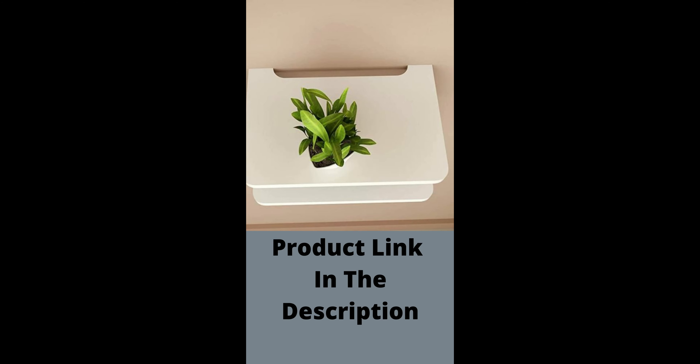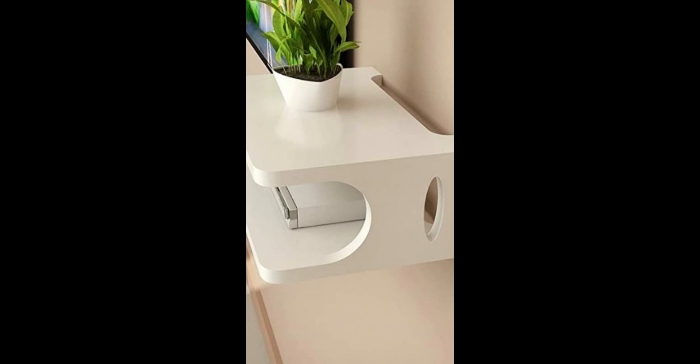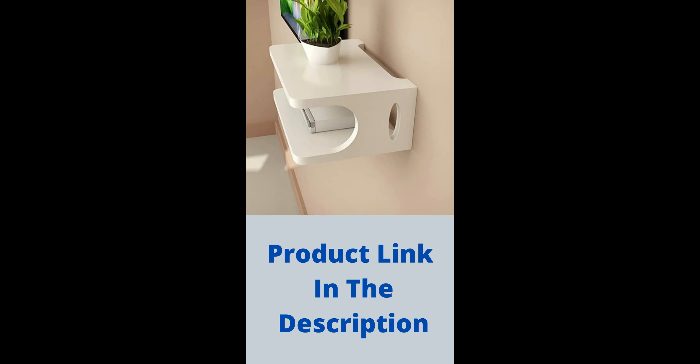Wipe clean with a soft damp cloth and keep the shelf dry to avoid dust sticking on the surface. Find the product link in the video description.